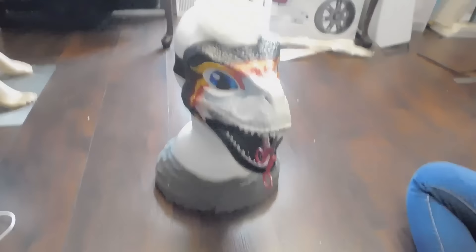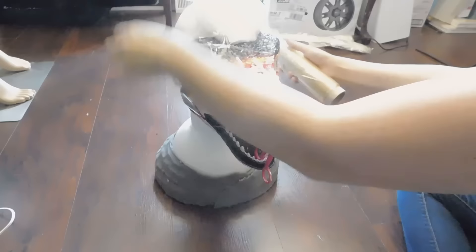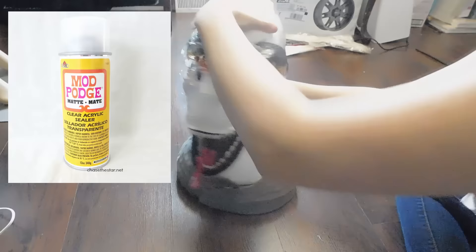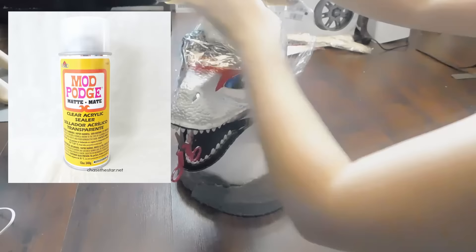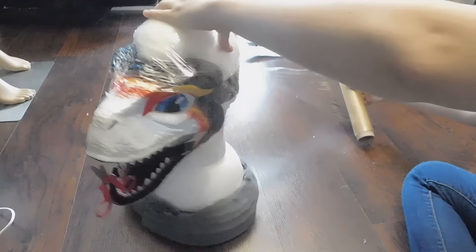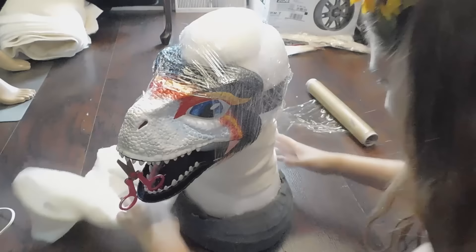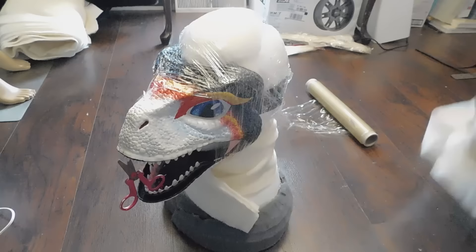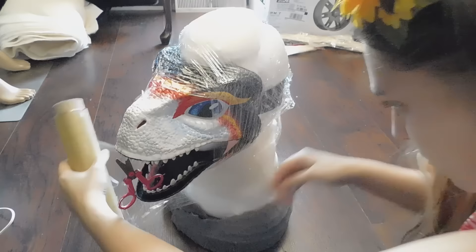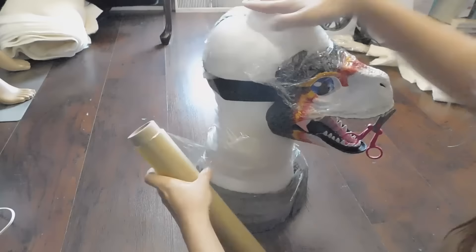Once you finish all your painting, take the head outside and seal it. I use a matte mod podge spray and give it anywhere between one and two coats depending on how thick the paint is — this mask took two coats of sealant to protect it. This keeps your paint from flaking or scratching off and also slightly waterproofs it. Using gesso first as your primer rather than plasti-dip is preferable since gesso is a more permanent solution, whereas plasti-dip is prone to peeling.